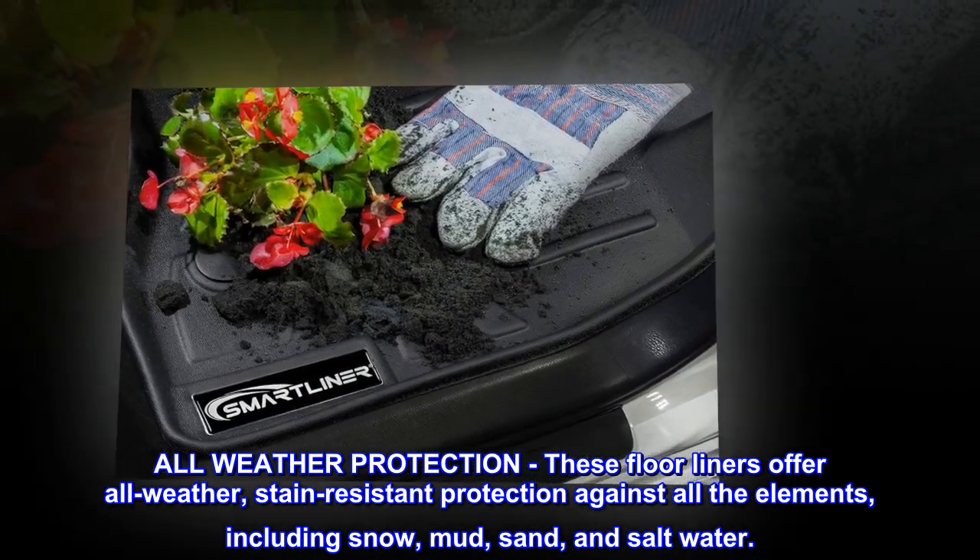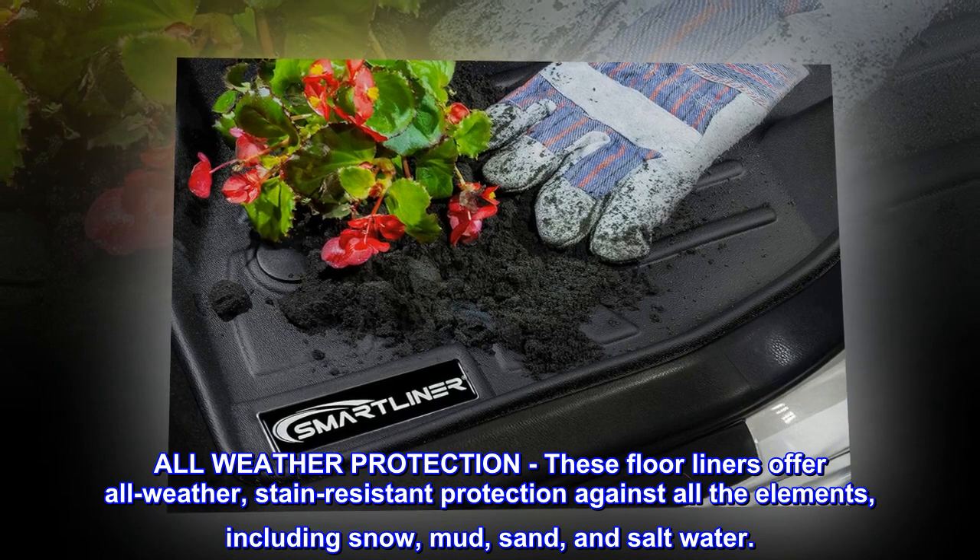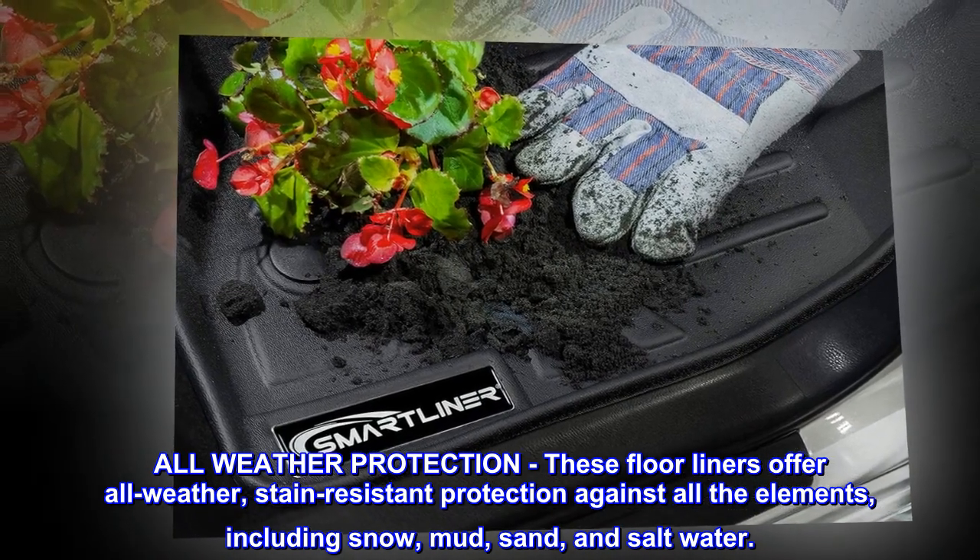All-weather protection: these floor liners offer all-weather, stain-resistant protection against all the elements, including snow, mud, sand, and saltwater.